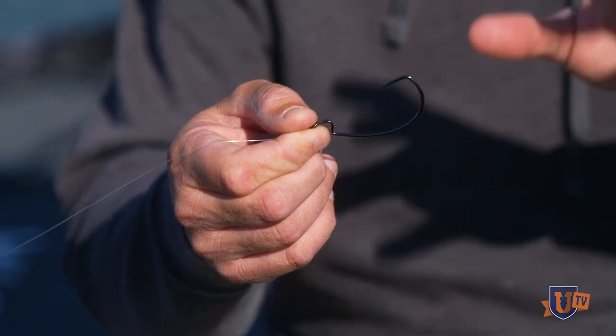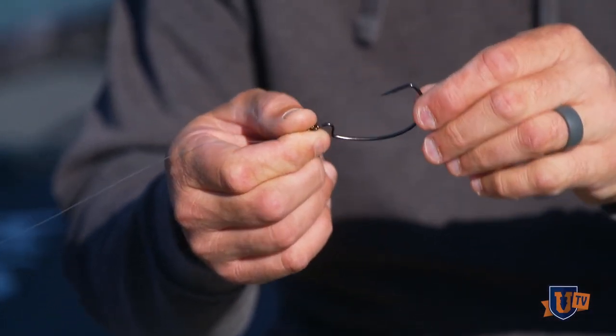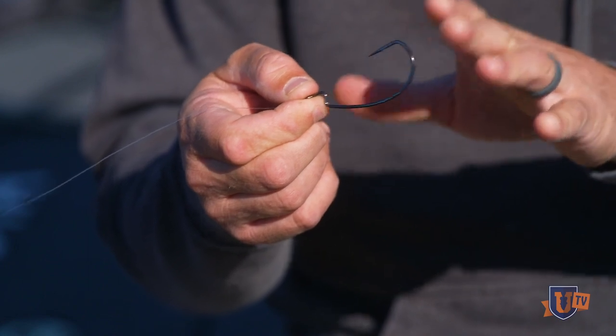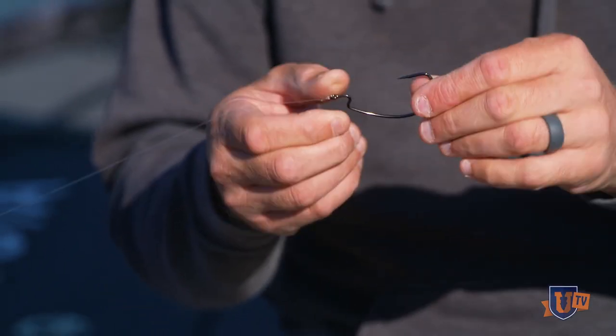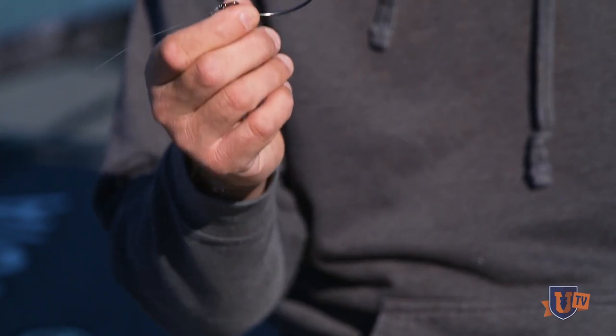You can even go to a 7/0 EWG monster worm-style hook. The reason it has to be a super line hook is because when you're fishing this bait weightless, that is just enough hook to keep it keeled properly, as opposed to rolling over on you. If you use something that's a lighter wire or smaller hook, it will not keel properly and it won't perform the way it's designed to perform.